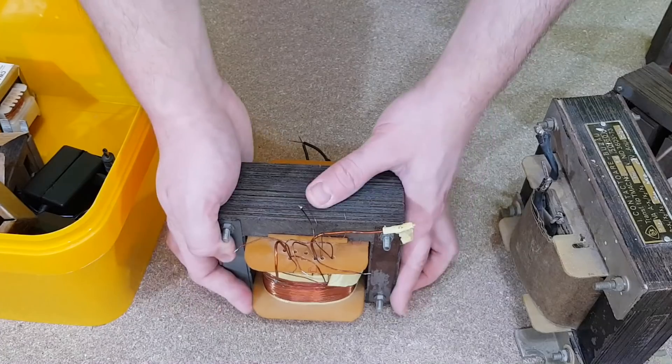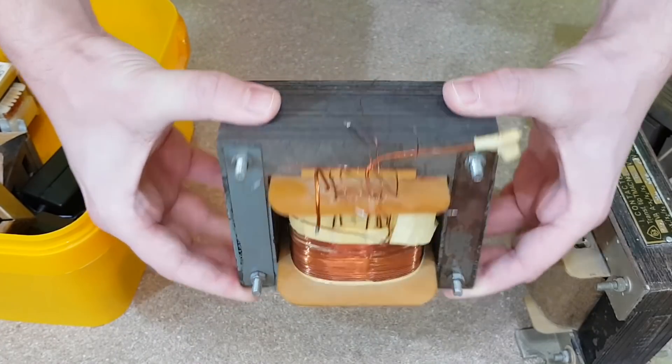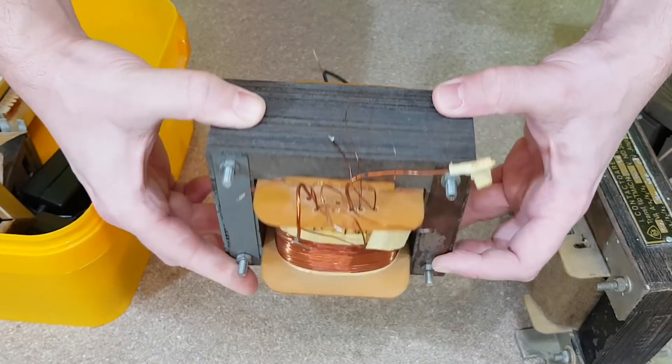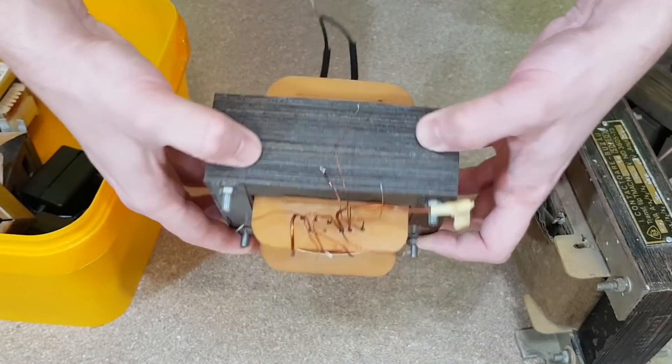For example, if your mains voltage is 230 volts and you want a 28 volts output, you need a transformer with a turns ratio of 8.21 to 1. But this is an ideal transformer. In reality, transformers are less efficient if you use only this equation, because there are a lot of things that affect your transformer, like eddy currents, hysteresis losses, or even missing iron sheets from the core.